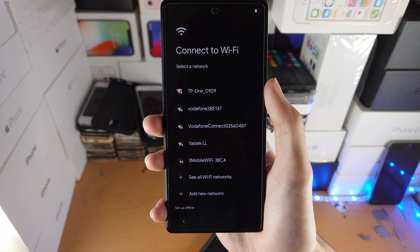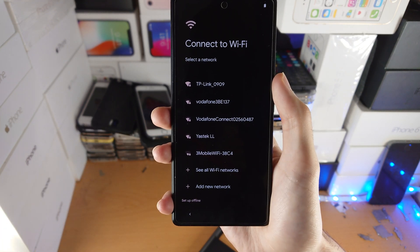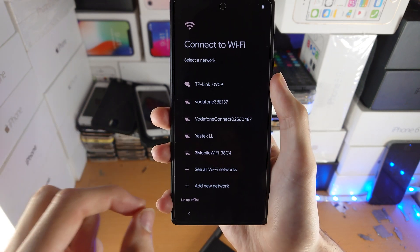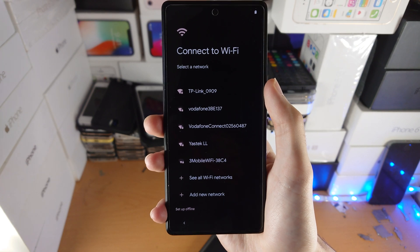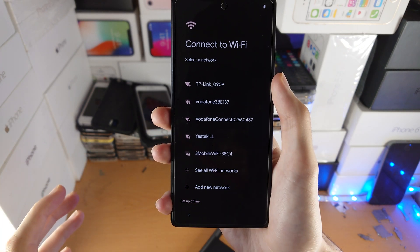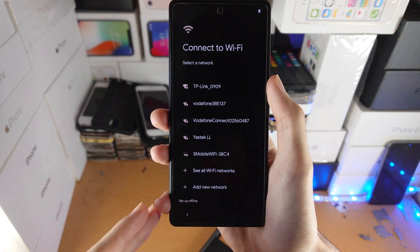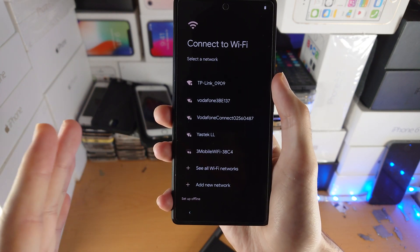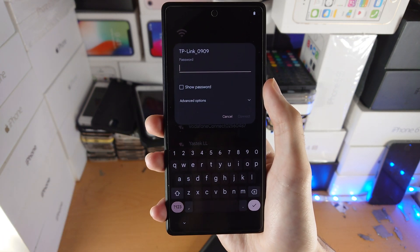From here, you need to connect to Wi-Fi. Connecting to Wi-Fi is optional in two cases. If you want to set up your device with limited features and you did not connect a SIM card, you can tap on 'Setup Offline'. However, if you did connect to mobile data, then Wi-Fi is completely optional and you'll be able to set up your device with full features. Because I don't have a SIM card and I want full features, I'm going to connect to my Wi-Fi network with the password.